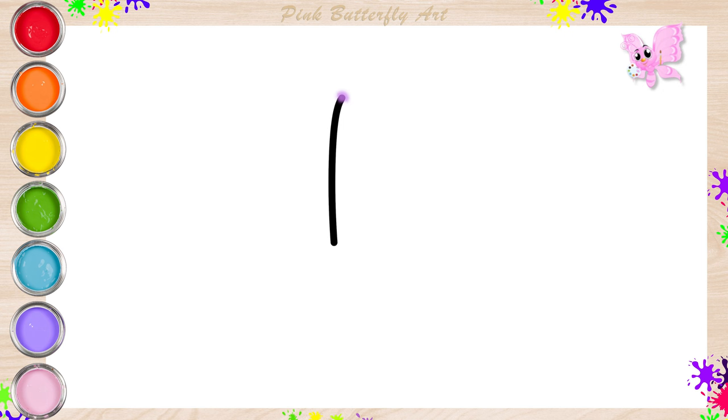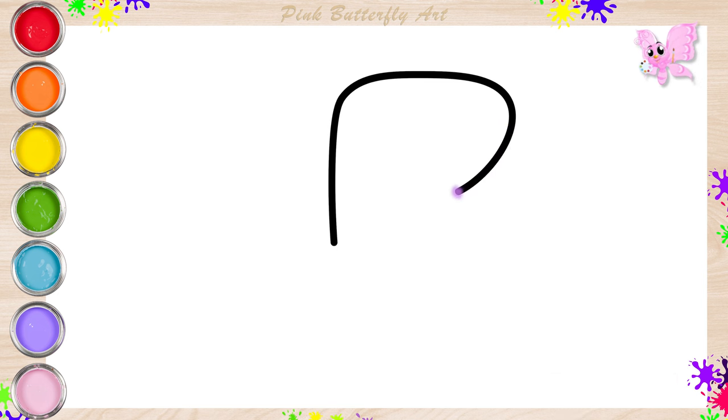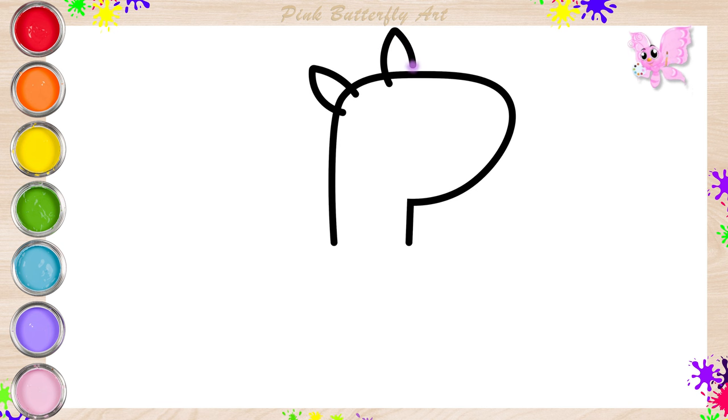First, let's draw the shape of Latte Llama's neck and face. Then her ears, her eyes, her nose, her lip, her cheek.